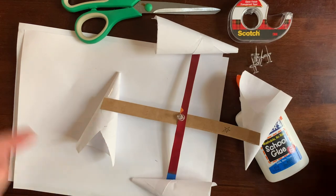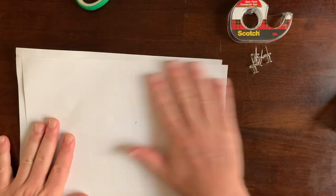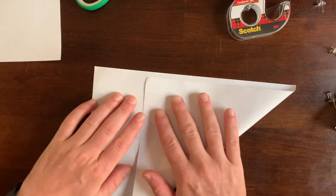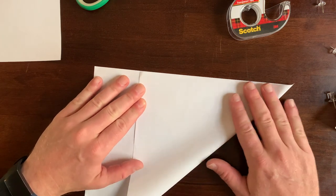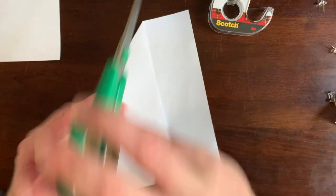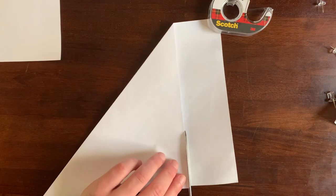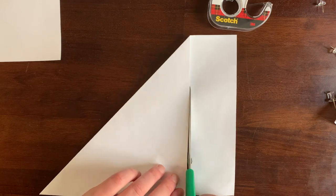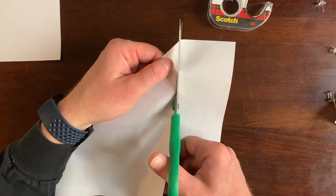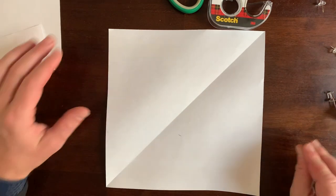Next up, we're gonna make our four cones. To do that, we're gonna need four pieces of paper that are the exact same size. You can use scrap paper or fun colored paper. I'm going to fold one corner over to the other side and then cut off the extra. You've got to be real careful with the scissors. Now that I've got one square piece of paper, I'm going to fold it into smaller squares.